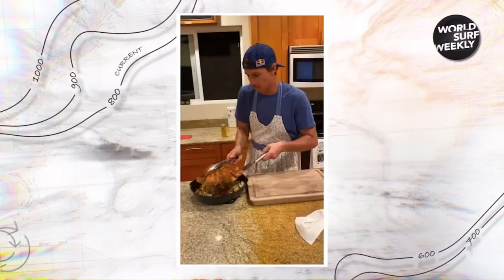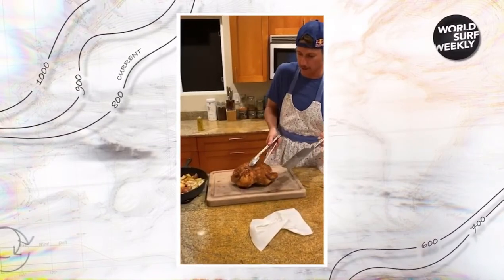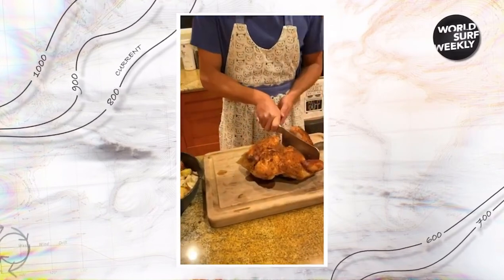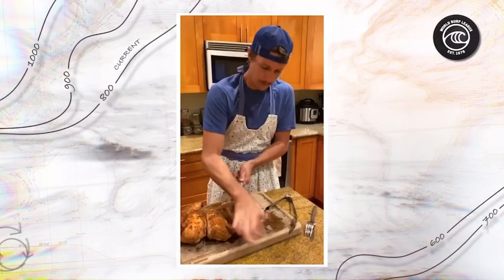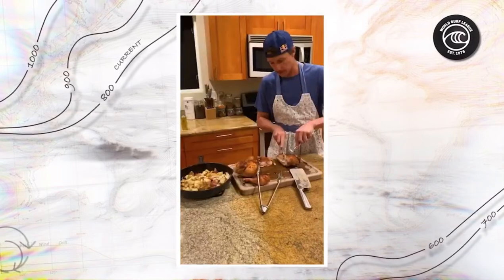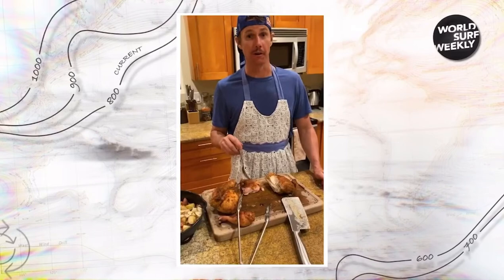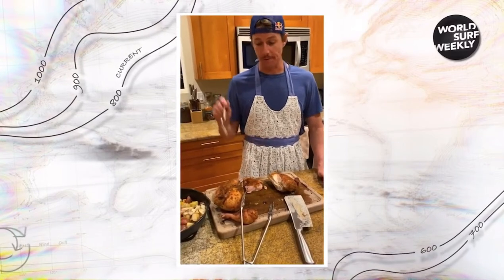Here we go — marvel at the spatchcocked chicken. Going to break this hen down now. Just learned this on YouTube. That actually worked. Here we go. Wow, that is really good. That was really easy. Really good.